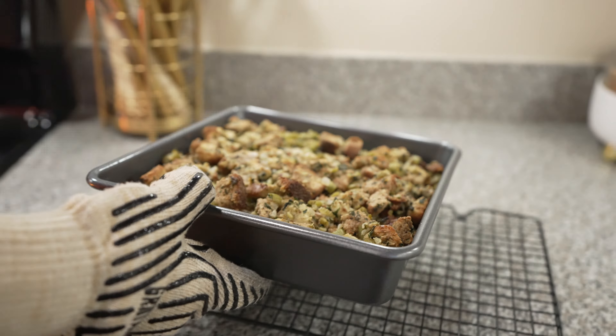Coleslaw isn't a typical Thanksgiving side, but this one you might want to consider. You'll need some parsley, cabbage, a red onion, cranberries, and some almond slices.